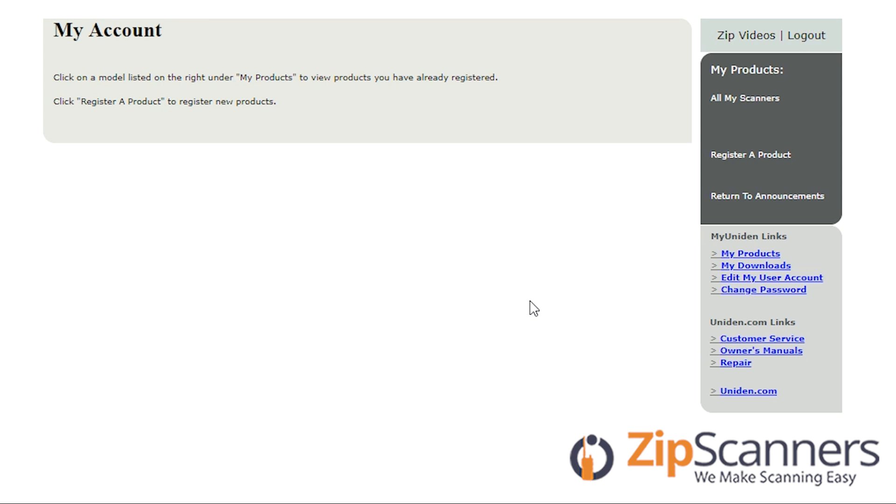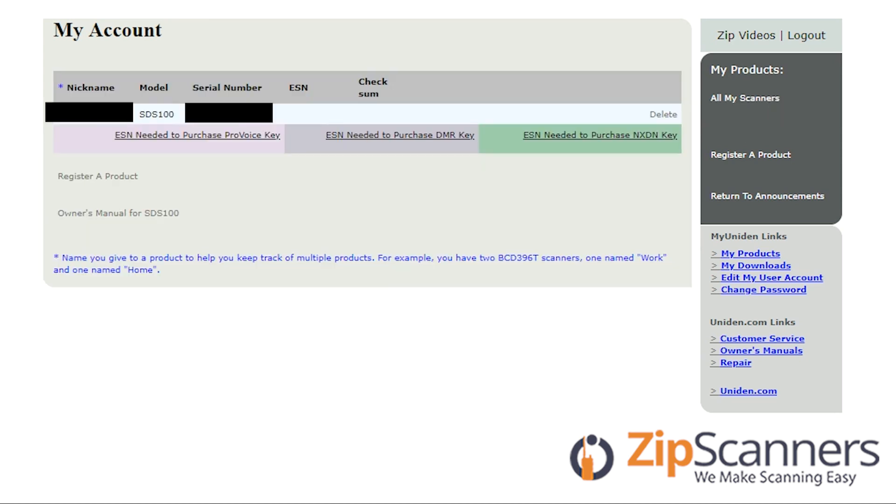Once I have registered I will go to all my scanners, and right here I can purchase the ProVoice key, DMR key, and NXDN key for the SDS100.